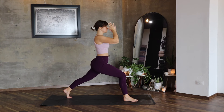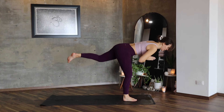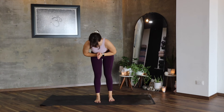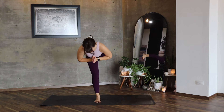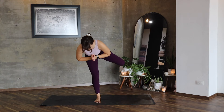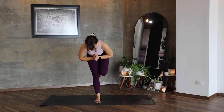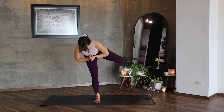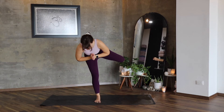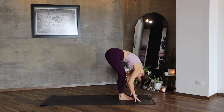Hands in front of your heart, Vira Bhadrasana Three, warrior three. You're going to bend the knee, join the knees, lift to your left — two, lift again, twice more — one and last, lift the best that you can. Inhale, and exhale, lower, connect your feet. Hands go to the mat, inhale, lengthen, exhale, lower.